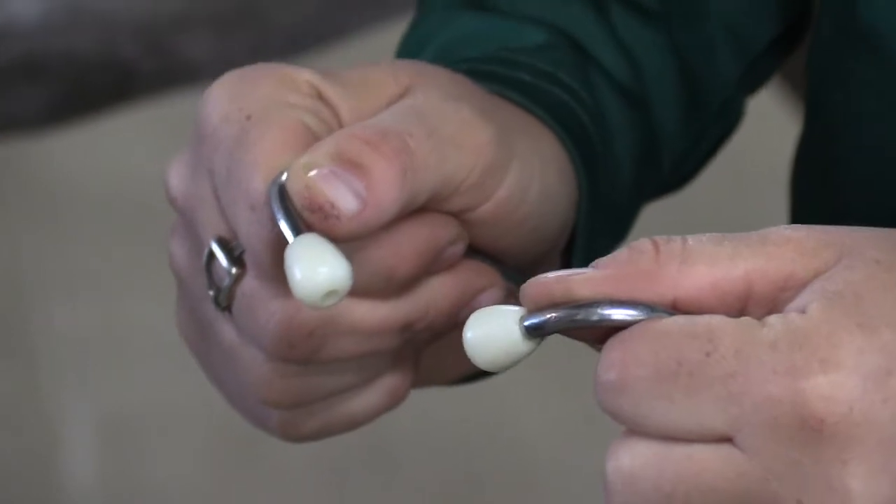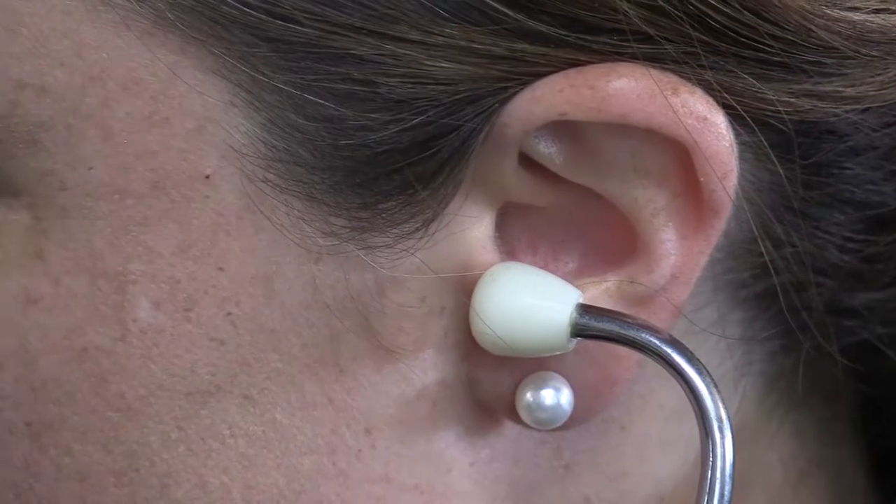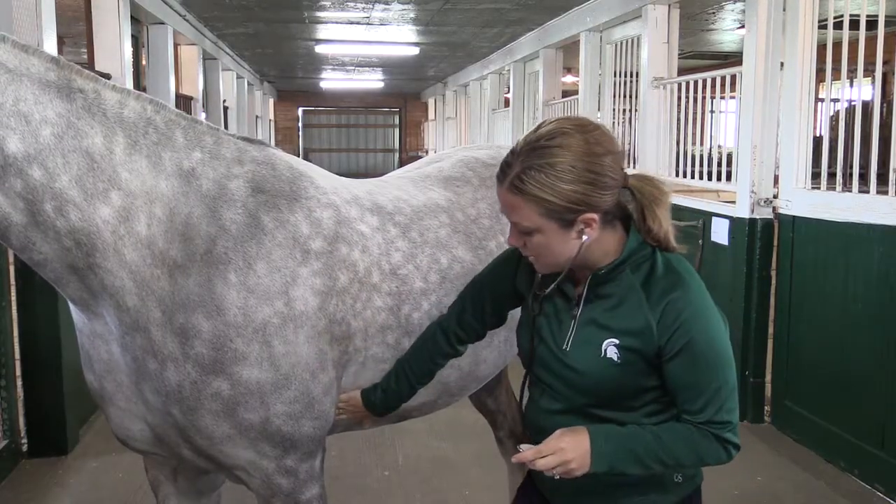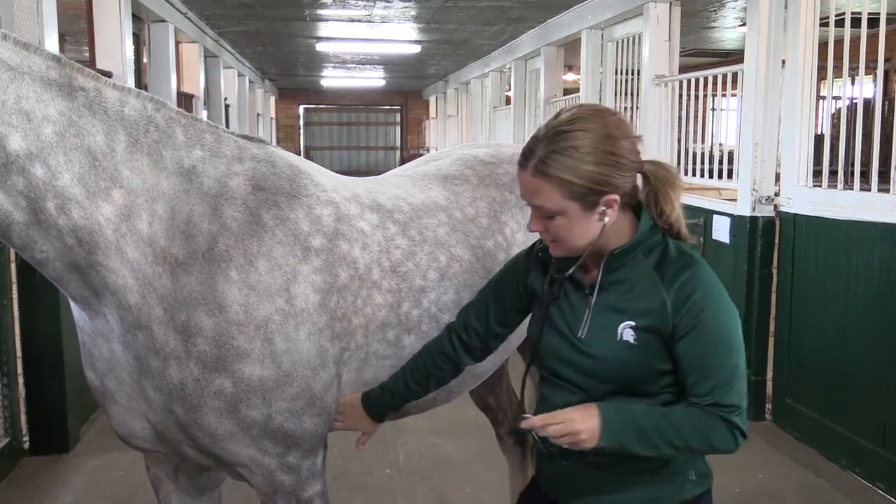I'm going to put it on with the ear portions pointed towards my nose when I put it on, and I'm going to want to put this right behind the horse's elbow against the rib cage.